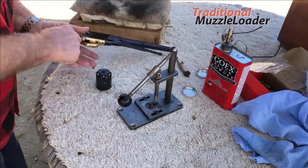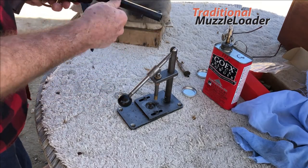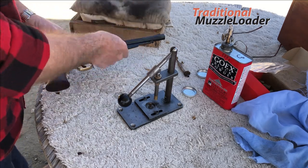With the cylinder fully loaded, it's as safe as a cartridge being fully loaded and it's easily placed back into the revolver and ready to go.